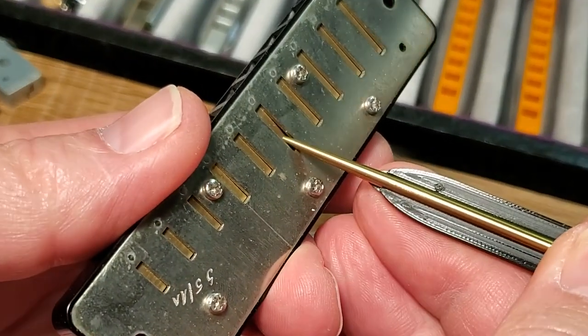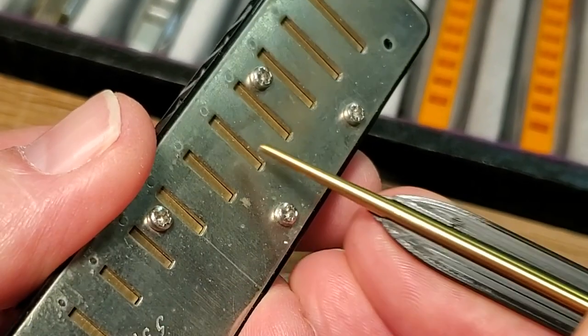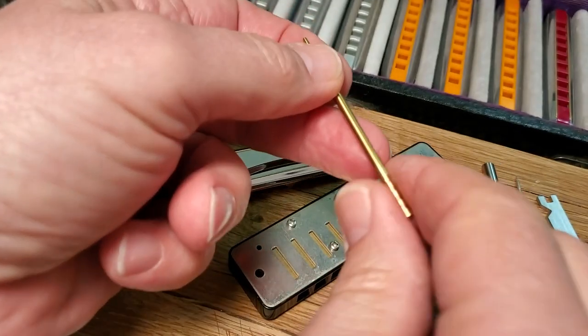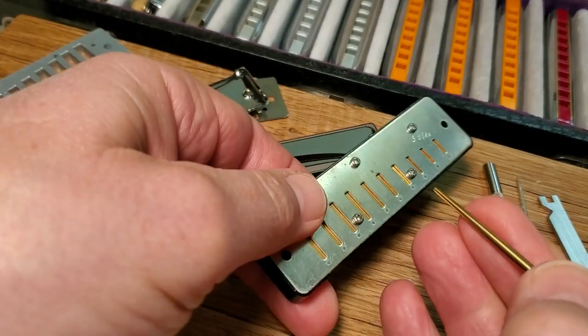The Easy Gap tool includes a solid brass probe that can be used to adjust the blow plate reeds on an assembled comb. However, I recommend attaching the blow plate, especially if you're new to this type of work. The brass probe can also be used as a lift support while tuning blow reeds.